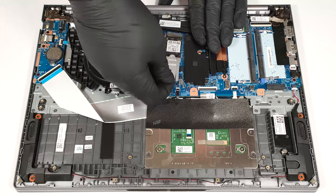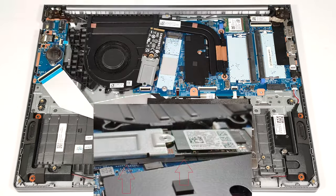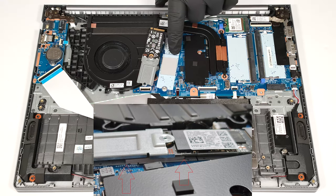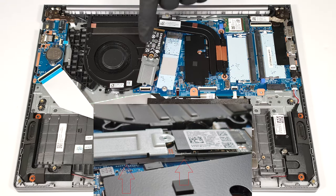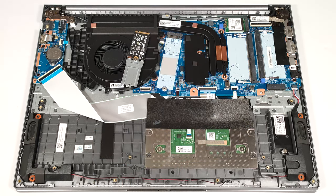There is a thermal pad below the pre-installed 2242 NVMe, but the pad position is suitable for longer NVMe drives, and that's why it barely makes any contact with the PCB. Luckily, this can be fixed within a second.